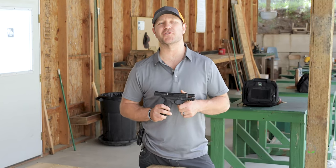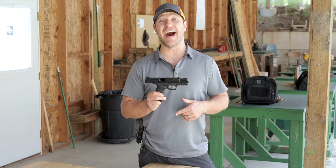Hey, what's up everyone? Nate from Alien Gear Holsters.